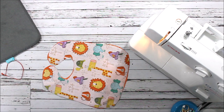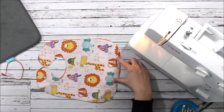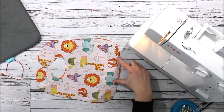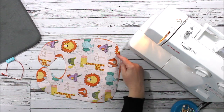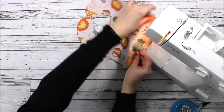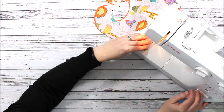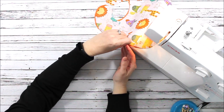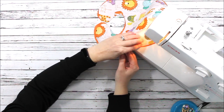Now I'm going to stitch around the layers. I'm going to leave an opening at the bottom — you can mark that with pins, I'll just remember. I'll stitch all the way around at a quarter of an inch and end right at the opening. I'll go ahead and put it in my machine, forward and back stitch, and then continue around at a quarter of an inch.